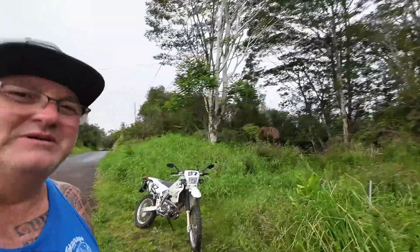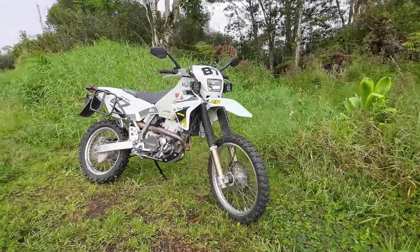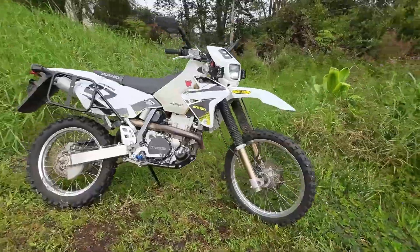Aloha, I'm Chris from Pro4x Exploits here on YouTube, and I'm doing a quick rundown of what I've done to my 2018 Suzuki DRZ400S.